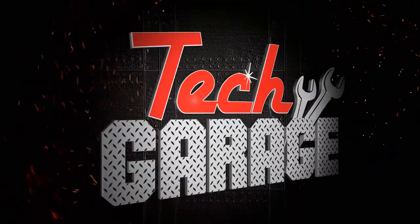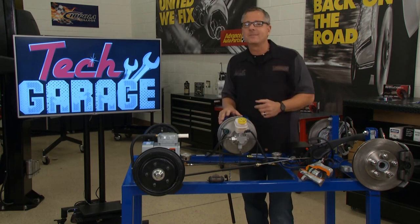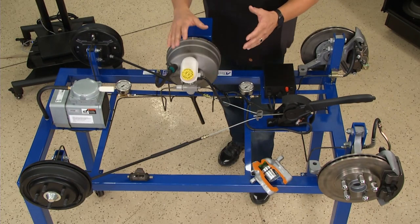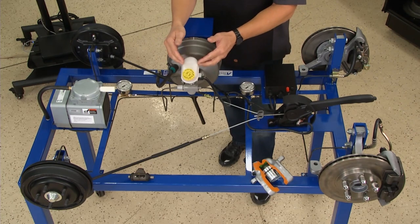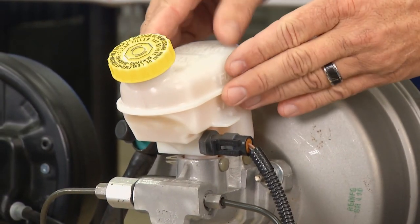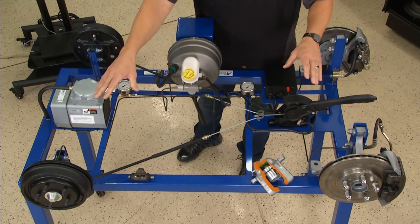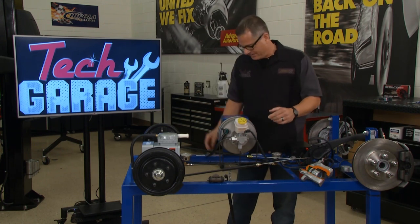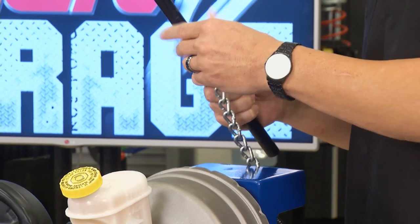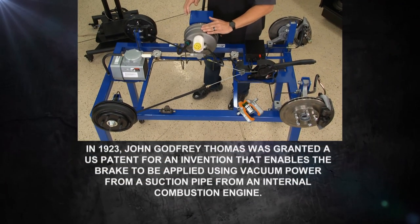Brian suspects the master cylinder. The master cylinder is the heart of the brake system, so let's understand the entire system. Our friends at A-Tech sent us a trainer with hydraulic gauges and the whole brake system incorporated. The master's job is to convert mechanical energy into hydraulic energy, sending hydraulic fluid and pressure down to disc brakes or drum brakes. I'll use this as a brake pedal — I push it, transfer the motion through the vacuum booster — and with just light effort I'm generating close to a thousand PSI.